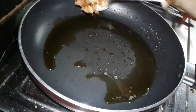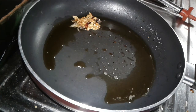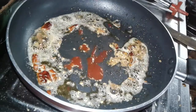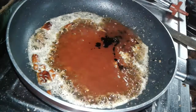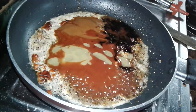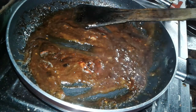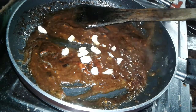Then we use another pan, add oil, and here we add ginger garlic and red chili paste again. Add dry red chili also and fry together. Then we add sauces which is tomato sauce, dark black soya sauce, red chili sauce, and green chili sauce. Mix it well.